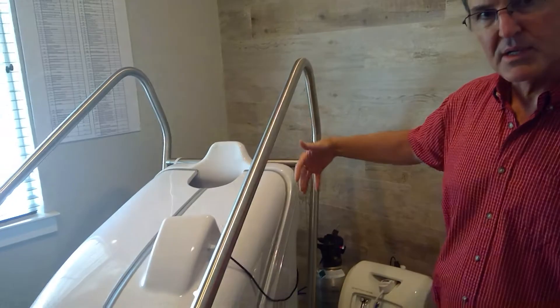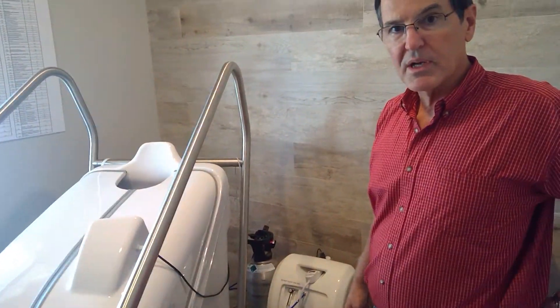My name is Doug Dixon, I'm with Hocket USA, and I'm going to give you a description of the Hocket machine, the various components that come with it, and a little bit about what it might do for you.